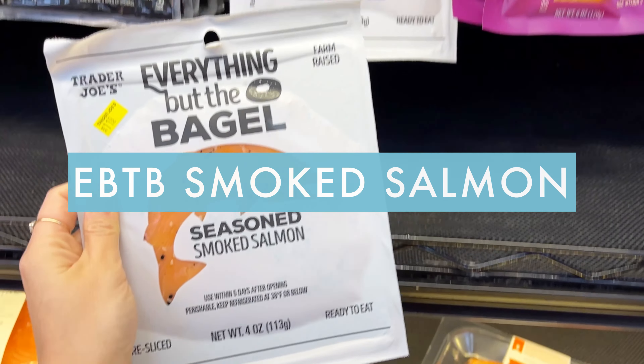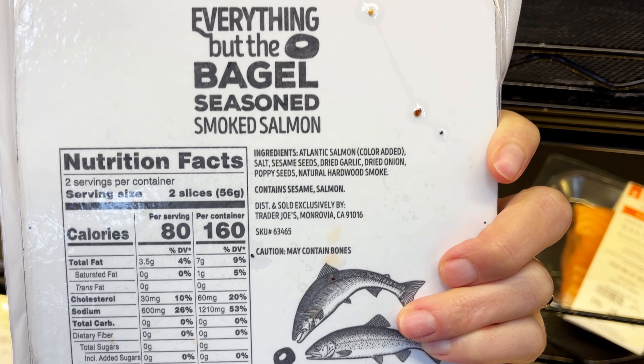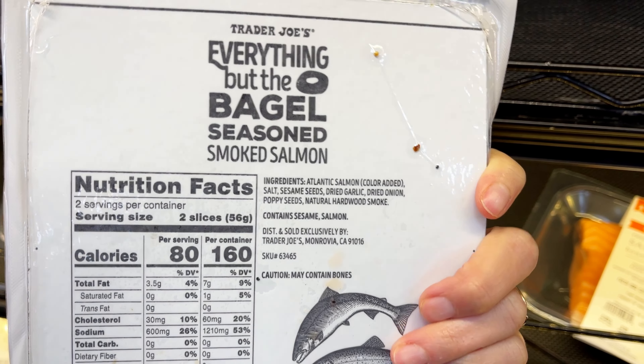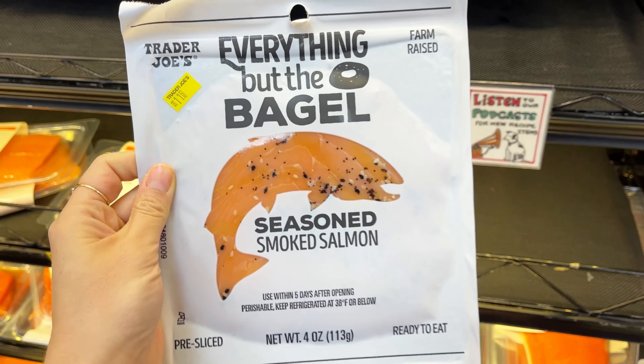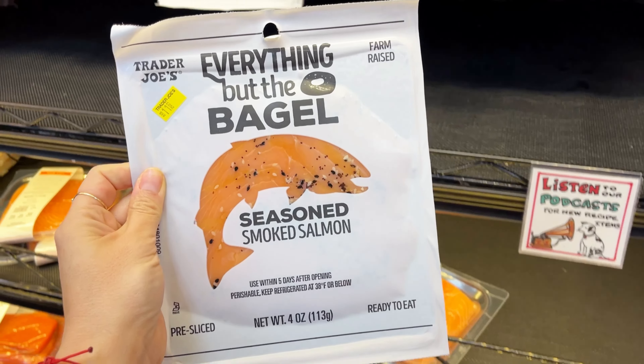If you are a bagels and lox person, this everything bagel smoked salmon might be the perfect fit for you. I would serve this with some sliced cucumbers, maybe some Kite Hill dairy-free Whole30 approved cream cheese. Delicious.